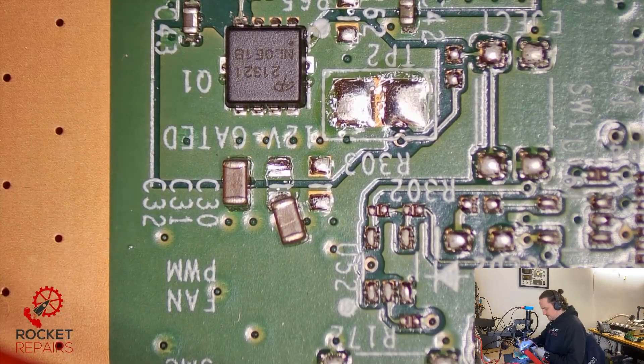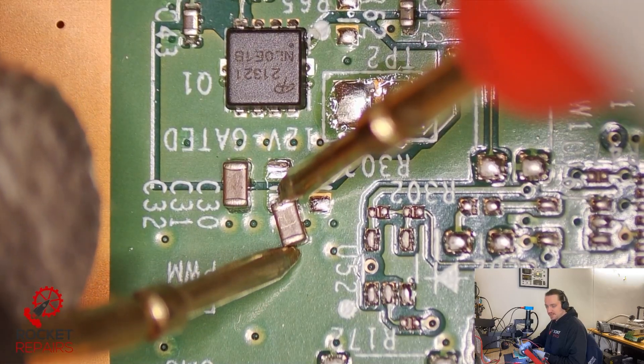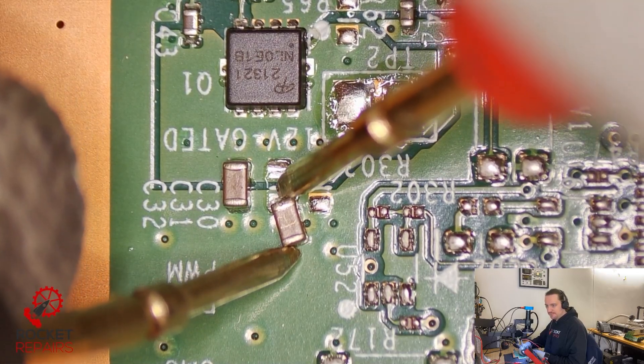Just to show that whilst the cap is off the board and not in circuit — that is our cap shorted. Bad cap. Naughty cap.